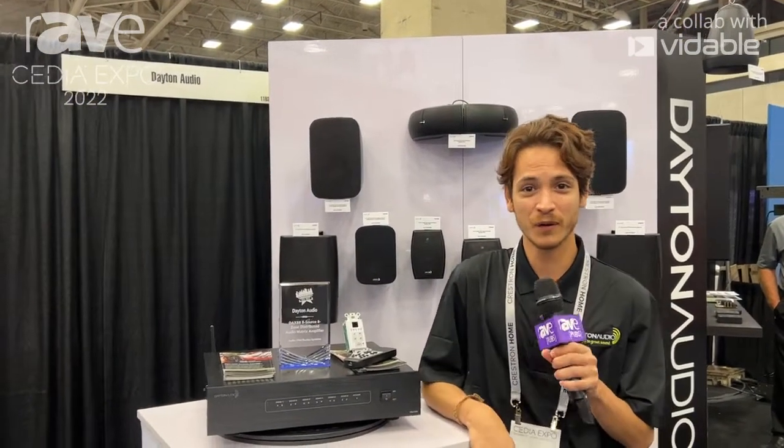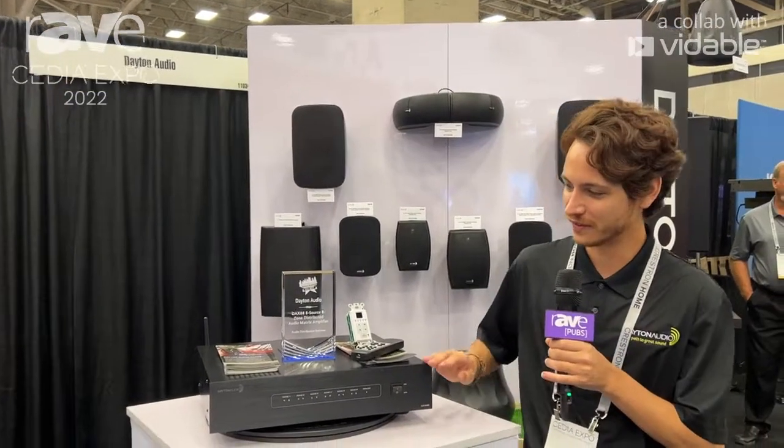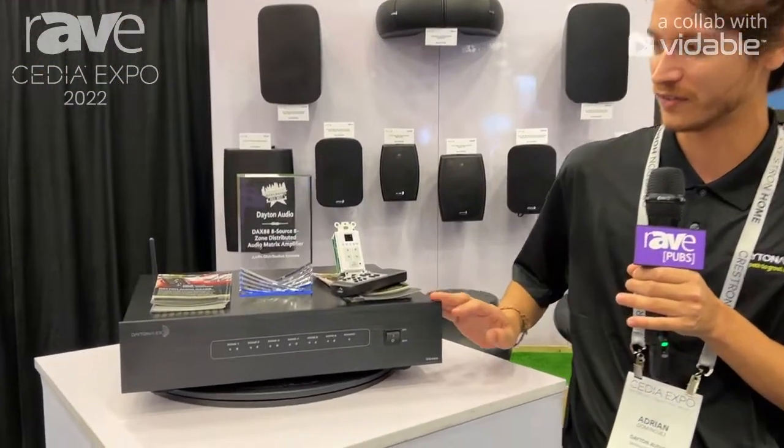Hi, my name is Adrian. I work with Dayton Audio, and we are here at CEDIA 2022. We are showing off the DAX88 Distributed Matrix Amplifier.